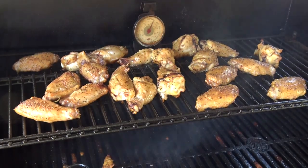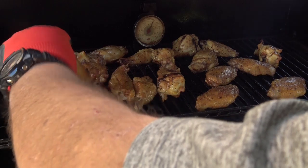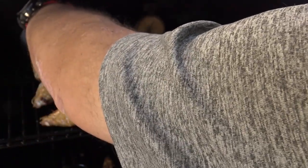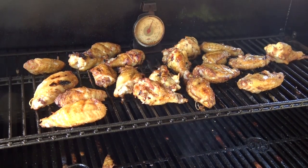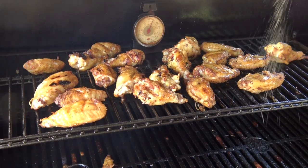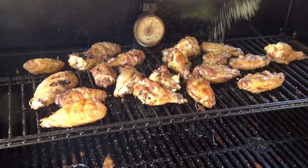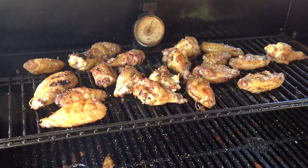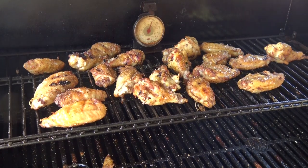All right guys, we've been going right at about 30 minutes or so here. These are looking pretty good. I'm just going to reach in here and we're going to flip them all. After I get those flipped, we're going to shake on just a little bit more of that Himalayan Sherpa on the opposite side. And we're going to let these go for about another 20 to 25 minutes, and I'm going to ramp the temp up to 450.